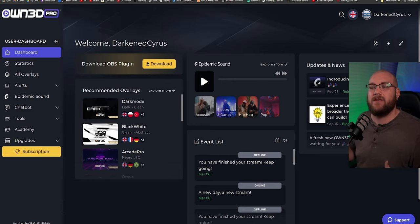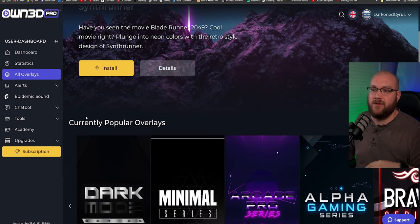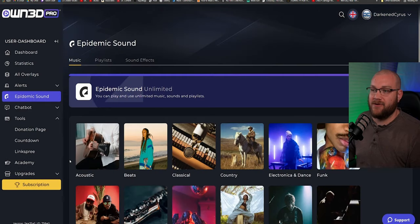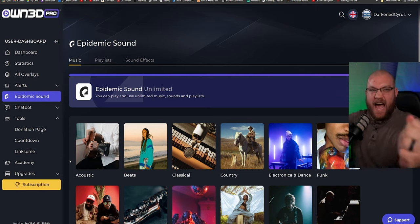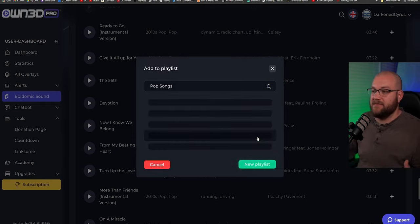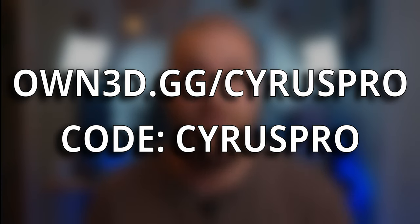Speaking of upgrades, let me tell you about today's sponsor. OmPro is the service you need to be looking at to upgrade your stream. They offer over 400 overlays and alerts, DMCA-free sounds from Epidemic Sound, a chat bot, giveaways, and a whole bunch of stuff to make your stream interactive. You can get 50% off a yearly subscription using coupon code Cyrus Pro at own.gg/CyrusPro, linked in the description below.